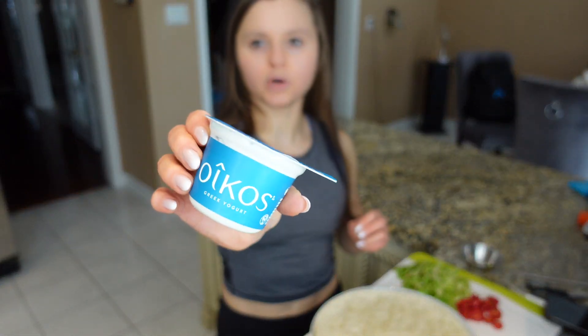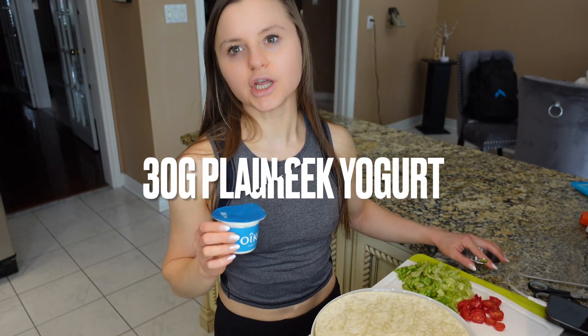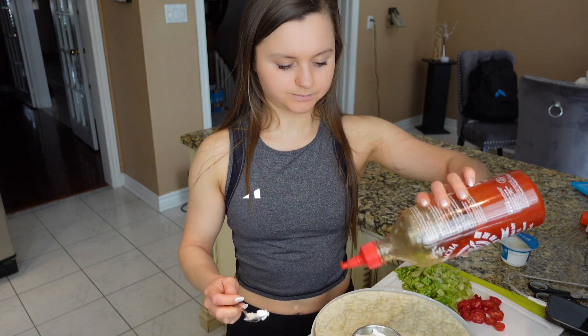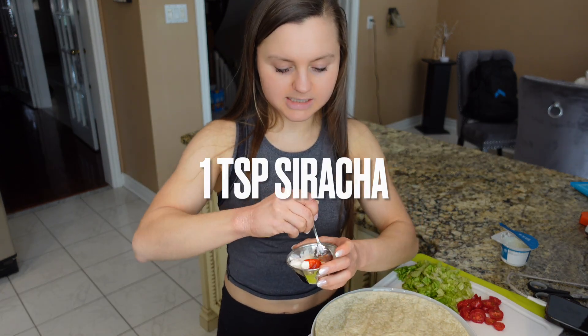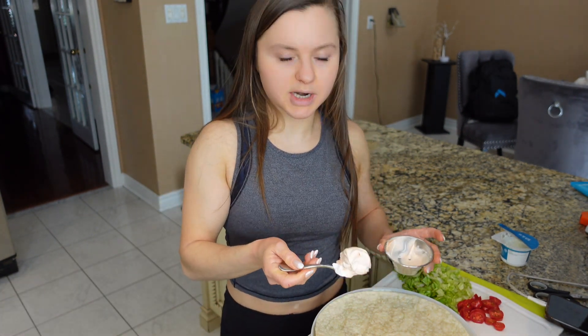How we do this is we take some Greek yogurt — plain Greek yogurt — and I'm just going to take out 30 grams of that. Then you want to take some sriracha. You're going to mix it and this is going to be your quote-unquote sauce for your wrap, and you're going to spread it on your tortilla.